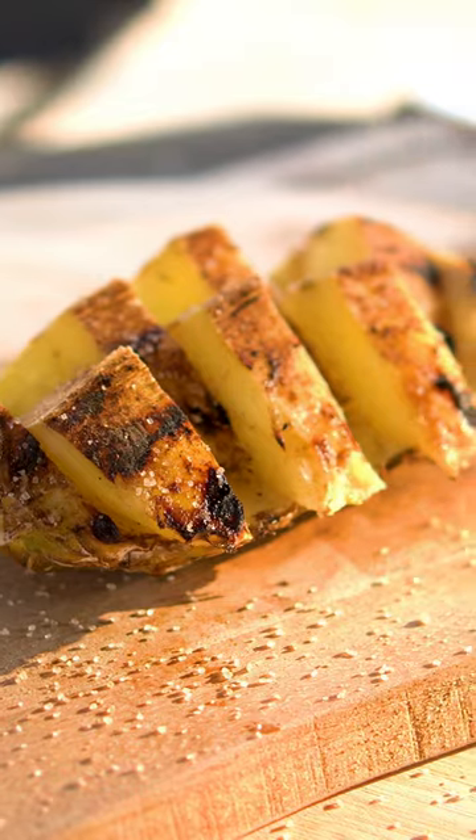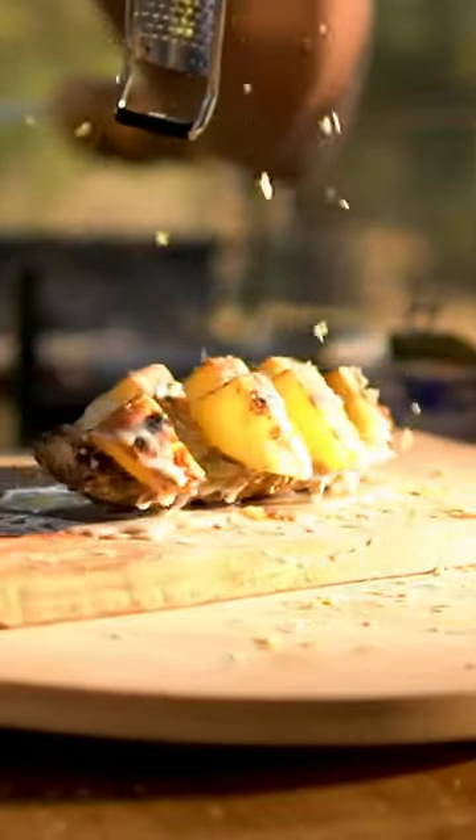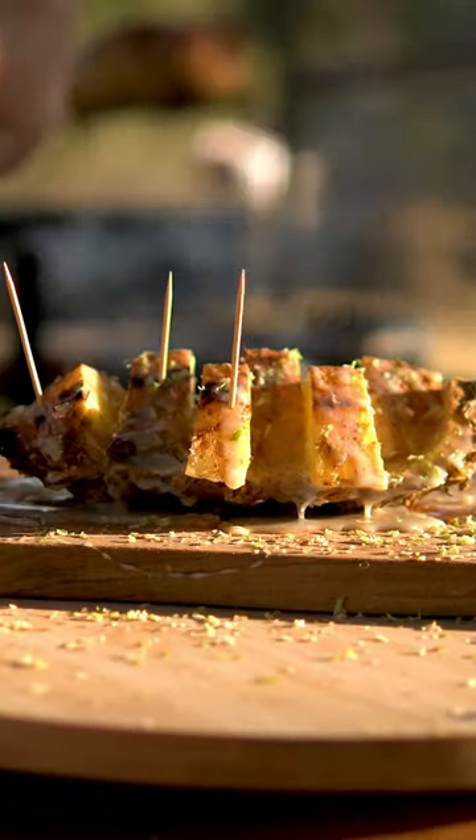Sprinkle a bit more of raw sugar and cinnamon, add condensed milk and lemon zest to bring acidity, and now get ready to enjoy.